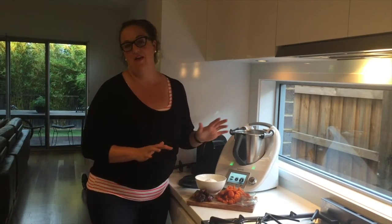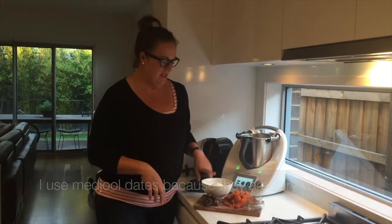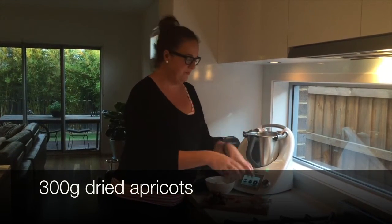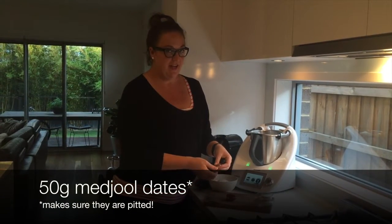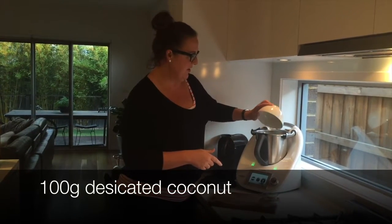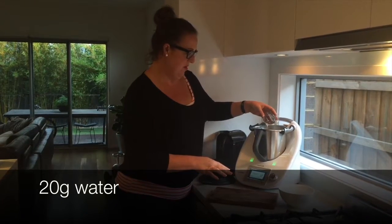Four ingredients, which is kind of like my favourite way of cooking. We have dried apricots, medjool dates, coconut, and a bit of water. So we're going to add 300 grams of dried apricots, 50 grams of medjool dates — don't forget to take the pips out, very important — then 100 grams of desiccated coconut, and about 20 grams of water.